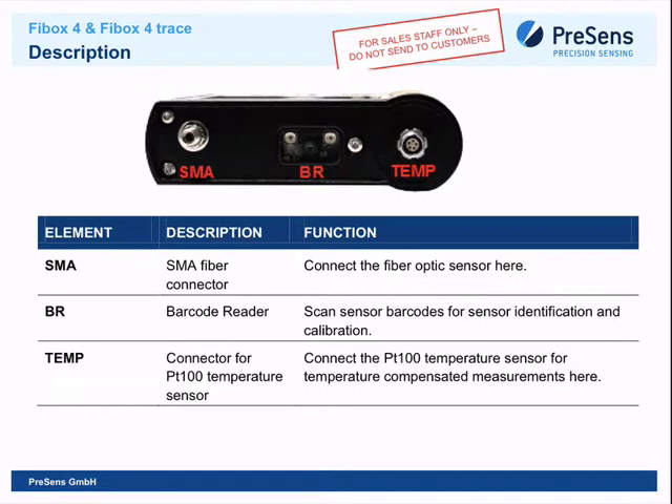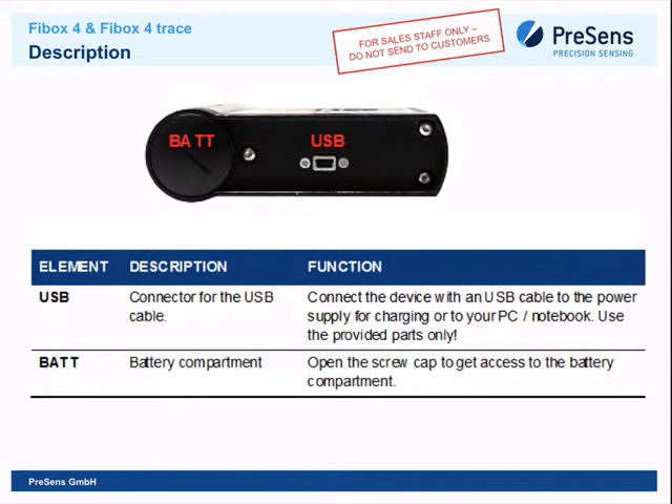From another angle you can see the SMA connector, barcode reader, and temperature sensor connector. On the back there is a micro USB port and battery compartment. The device uses four double-A standard high-current batteries — the same type used in cameras. If the battery fails, the customer can simply buy and replace them by unscrewing the lid. Very easy.